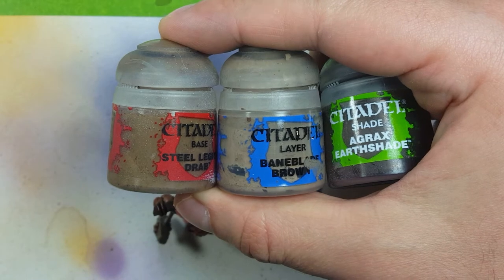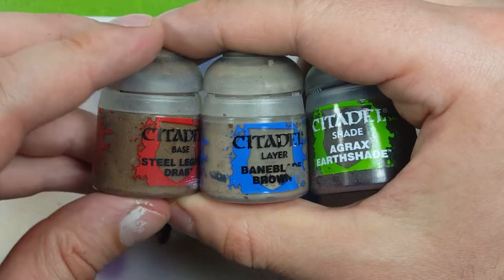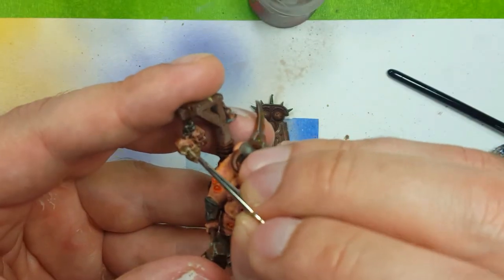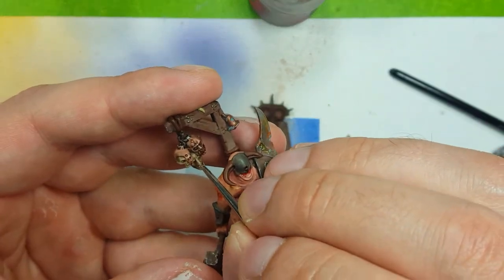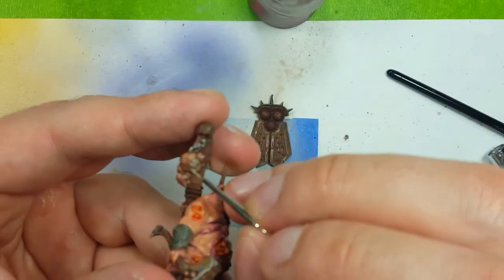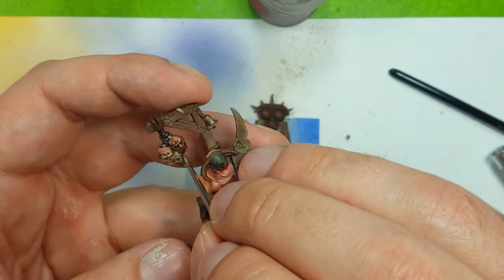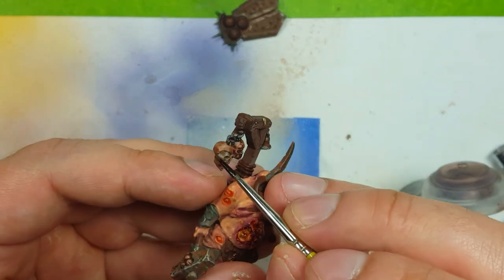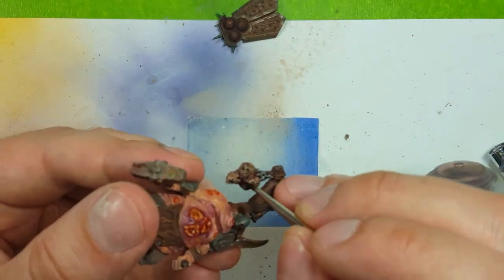Now with Steel Legion Drab, Baneblade Brown, and then Agrax Earthshade, we're going to use these to paint the bones and skulls. I'm going to start with Steel Legion Drab, then highlight with Baneblade Brown, then coat it with Agrax Earthshade, and then do another final highlight with Baneblade Brown. This makes really nice skulls.